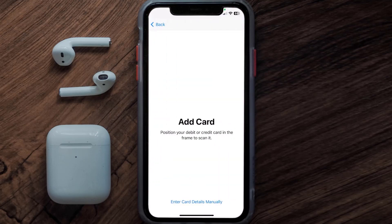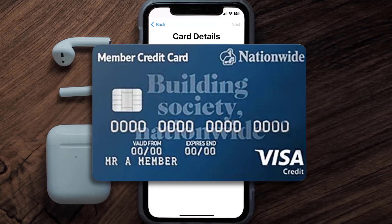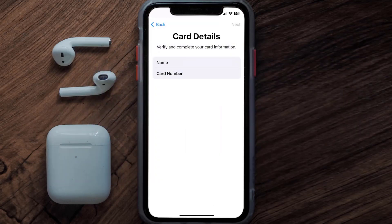Once you're on this screen, simply tap Enter Card Details Manually. It will then ask you to enter in your Nationwide card details, and then just hit Next and Continue.